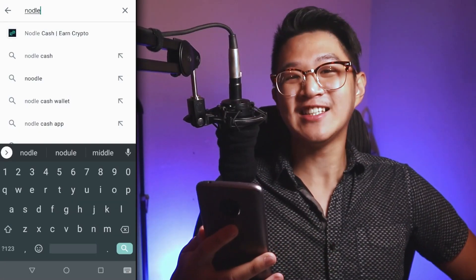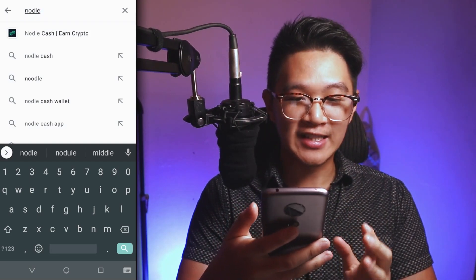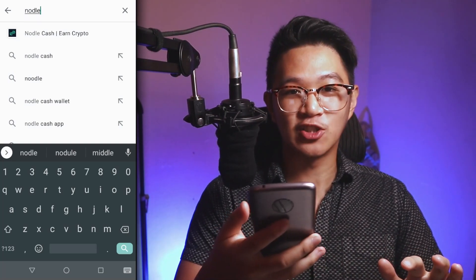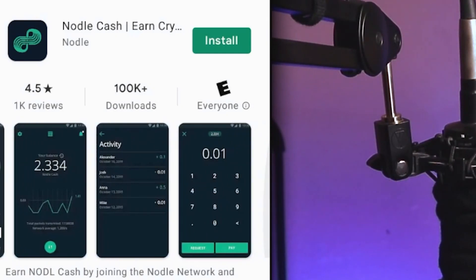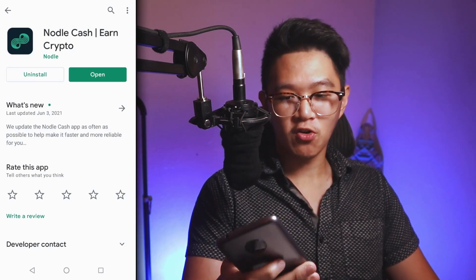Let's get started mining. Go to your app store or play store and type in N-O-D-L-E — Nodal. It's almost like 'noodle' but without the extra O. It should be the first result. The app icon should look something similar to what I'm showing here — Nodal Cash. Let's install that. Okay, we are installed. Let's open.